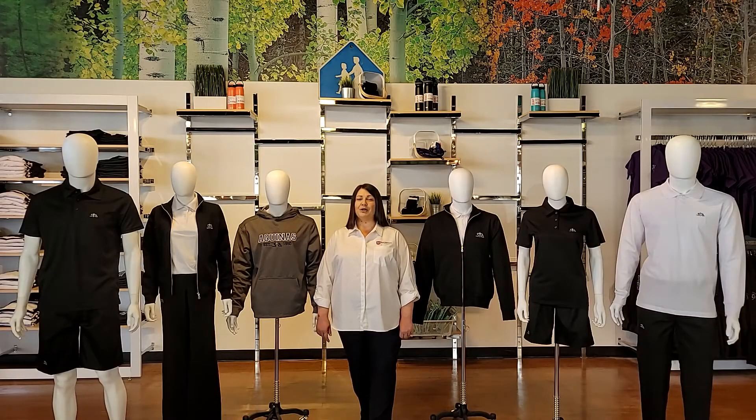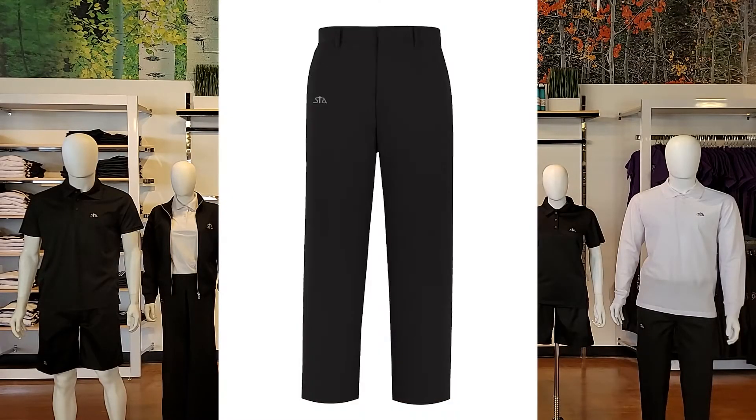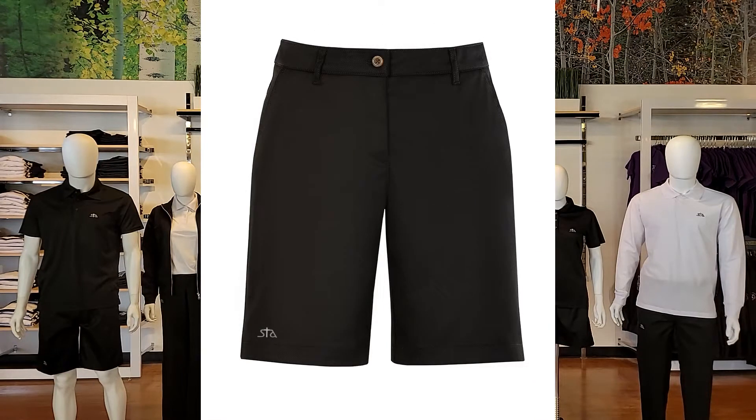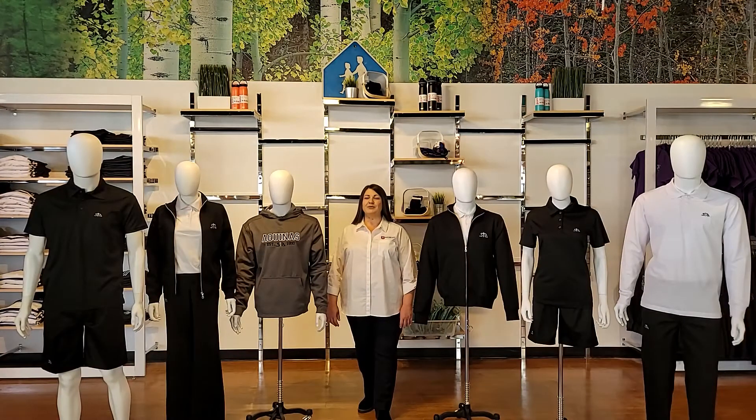But here are your mandatory bottoms. They include embroidered dress pants and embroidered walking shorts, also available in youth sizes. All items mentioned above are machine washable. They come with a one-year manufacturer's warranty, a two-year exchange policy, and year-round available inventory.